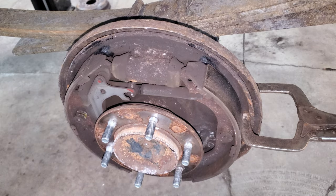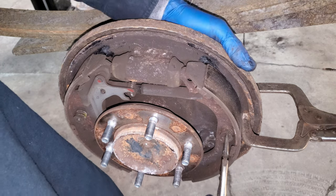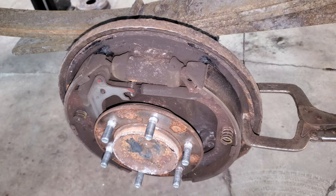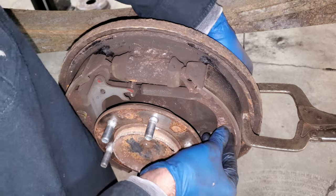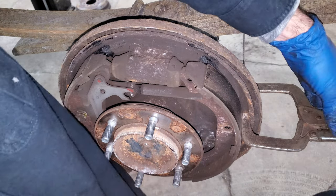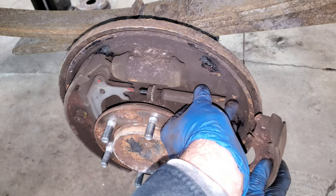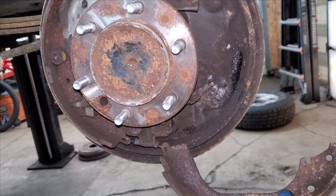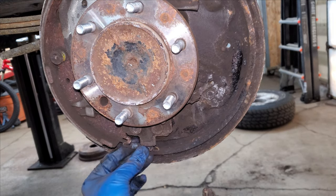I've got a needle nose vice grip - I'm just going to lightly clamp down on this, push in and turn, and this spring comes out. There's another retainer on the back side that's rusted in really good. Get that pin out, and at this point I can take the clamp off and the adjuster will kind of fall out. I'll stab that back in there and take this side off.